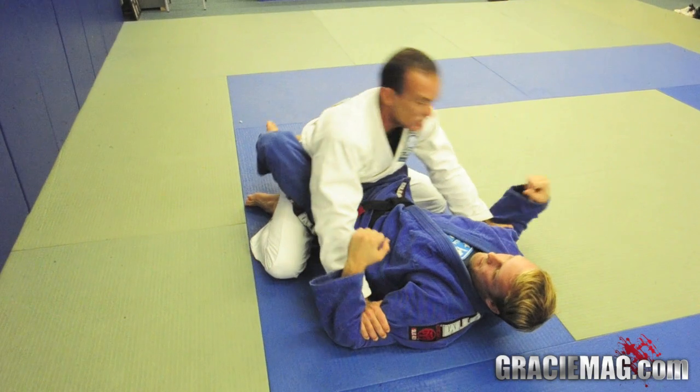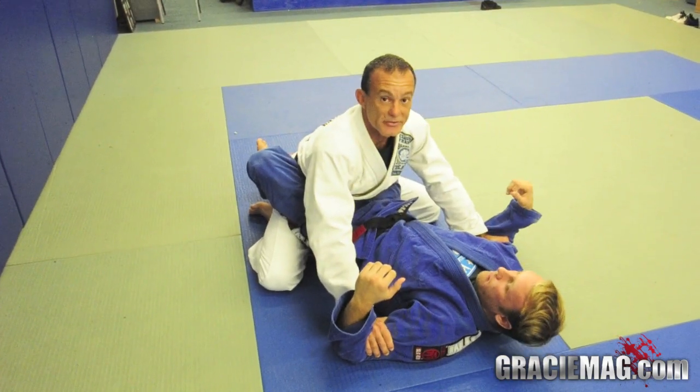Both hands on the biceps. Now if I want, I can start headbutting from here myself, and then go for whatever I need from that position.